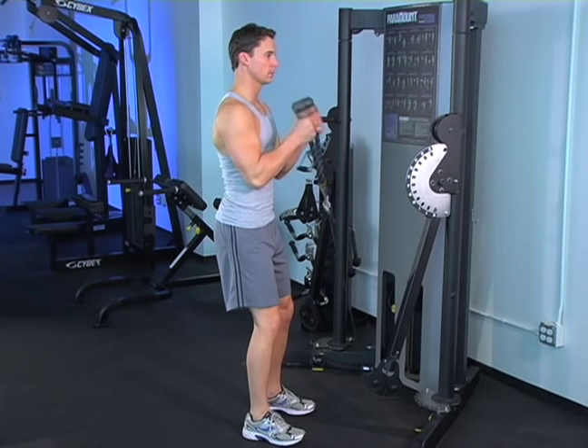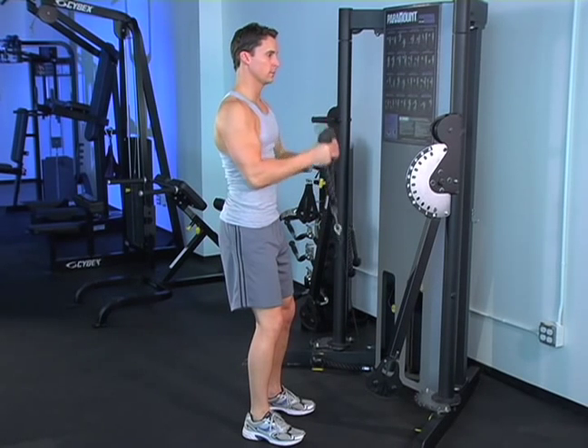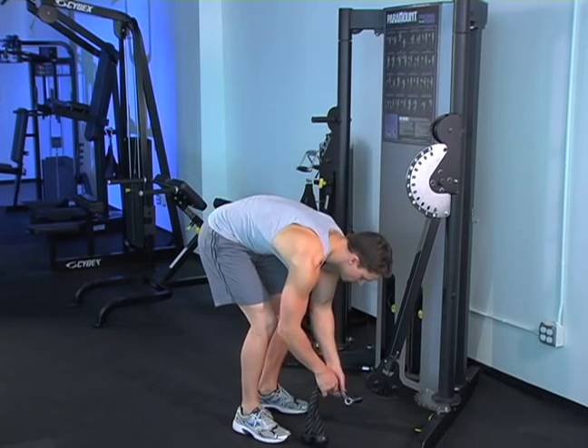Rope hammer curls. Key points: keep your upper arms still and your elbows in front of your body line throughout the exercise. Use a scooping motion to lift the bar up in a curl. At the top of the curl, briefly tweak your hands slightly out to the sides to engage the brachialis.